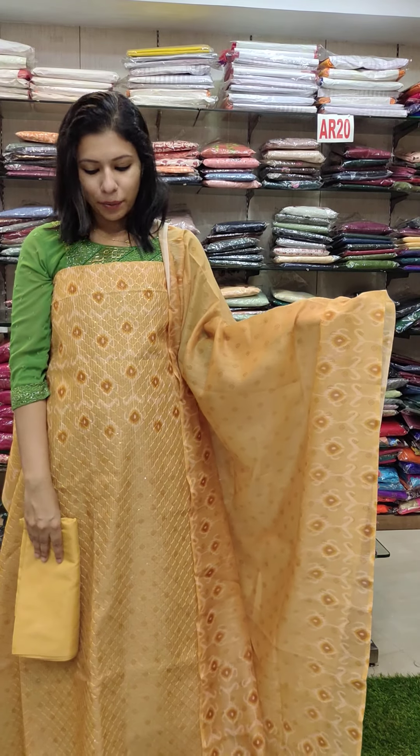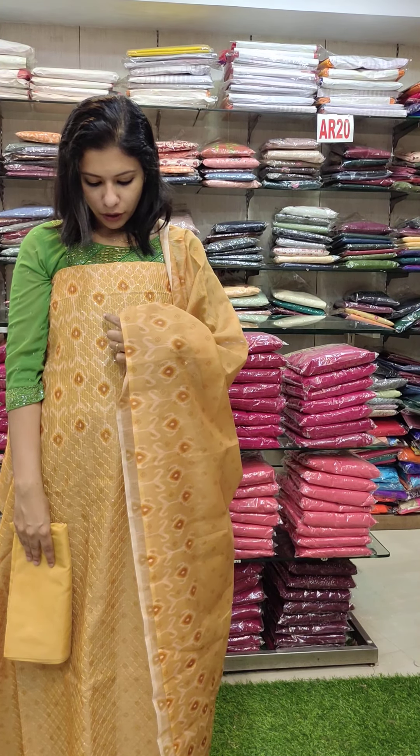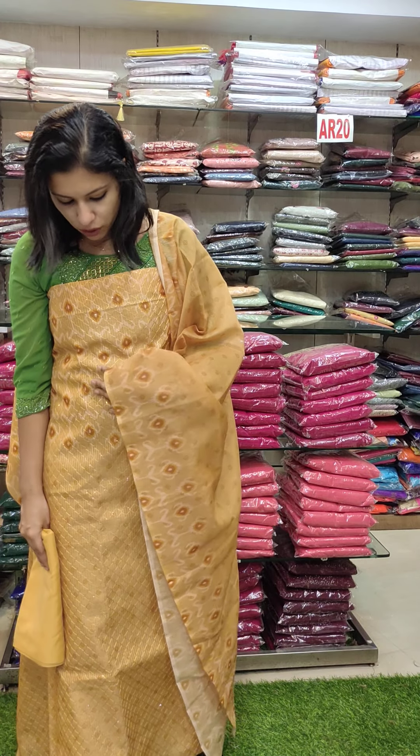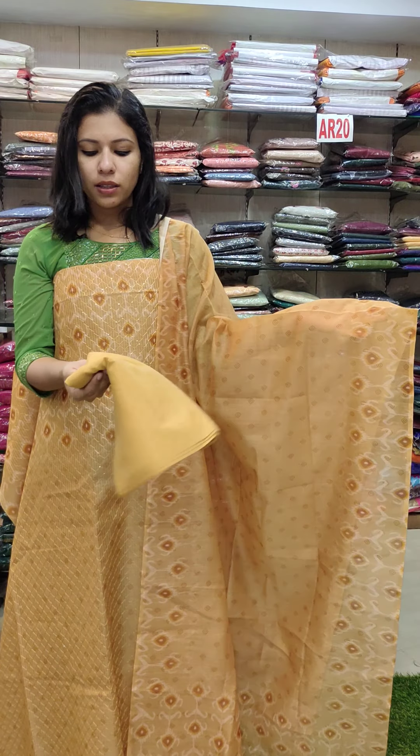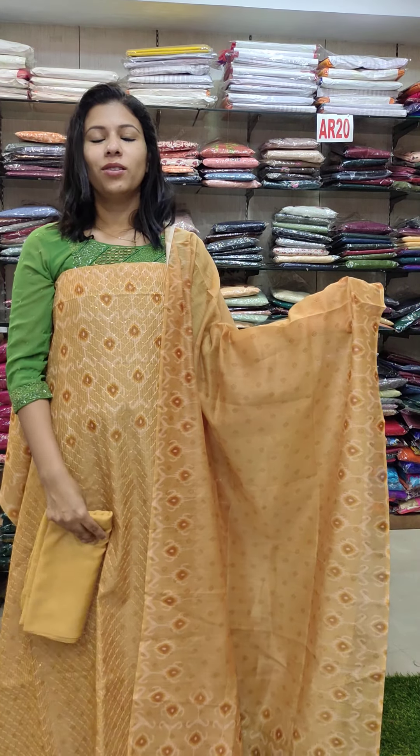This is a silk-shade fabric with a print pattern — cross-shade fabric. This is a print pattern with a sand-tone bottom. This is 1190.